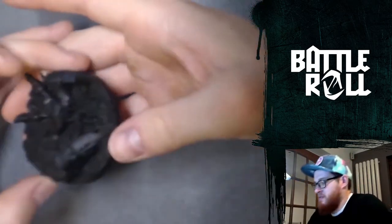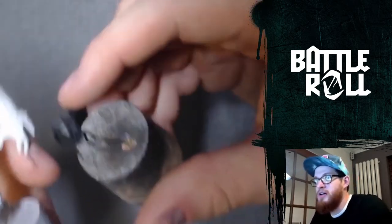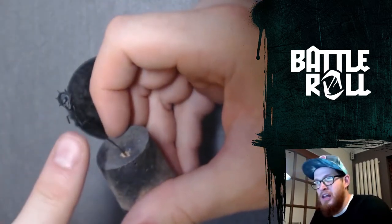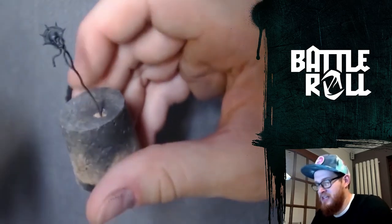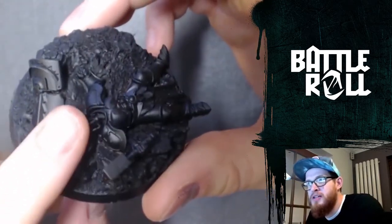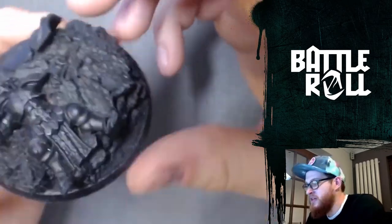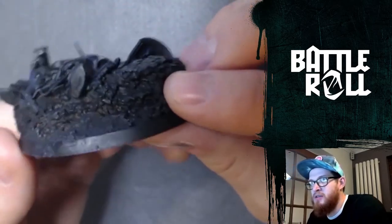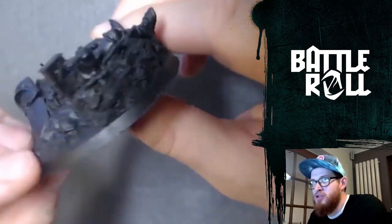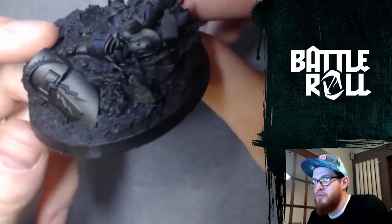I'm pretty chuffed with the base actually. I had this idea that he's going to be crushing a Liberator and have ripped his head off and be holding it, with lightning shards coming out of the head and also the body where it's been disassembled. I don't know how well you can see it because I've based it all black, but you can see all these little shiny bits which I've made with bits of paperclip and that kind of thing. He's also going to be standing on the Liberator crushing him down into the earth, so it's brought up bits of rock from where he's crushing him down, and there's a Liberator shield with a big hole in it from the Megaboss axe.